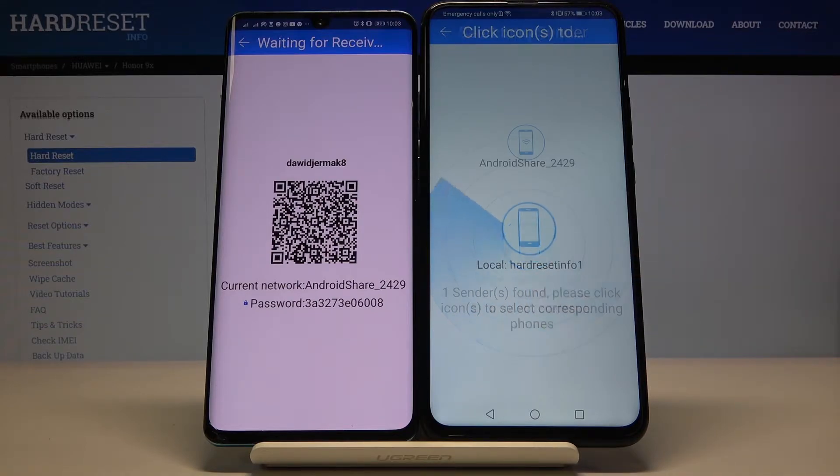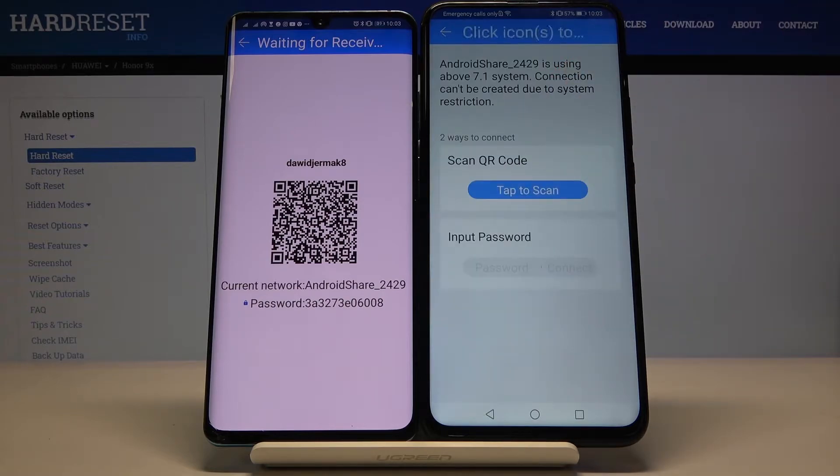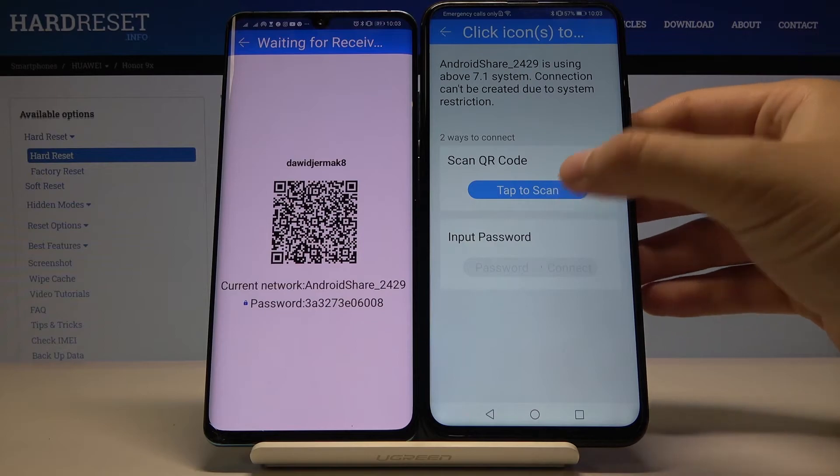Right now just wait — here's our smartphone. Click on this icon, and as you can see we have two ways to connect: we can scan the QR code, or we can input the password manually. So we have to pick your way — I'm going to scan the QR code.